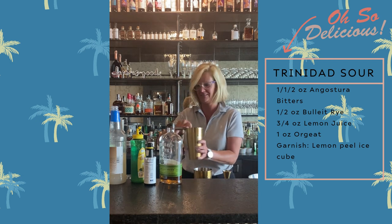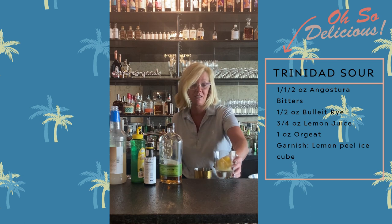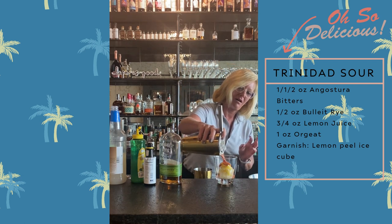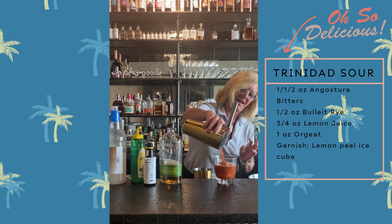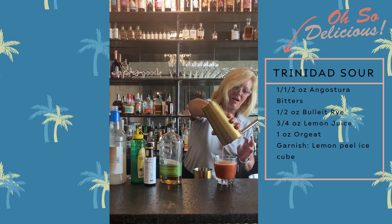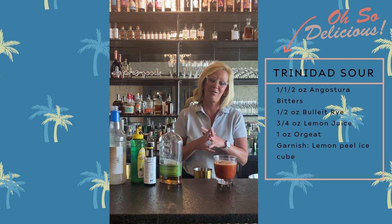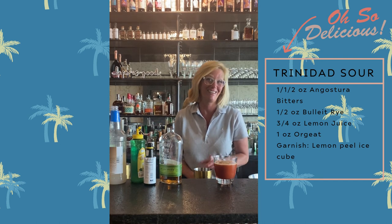The right color. For this cocktail, because it is a sour, I made a lemon peel ice cube — look at that. Your friends will be like, what are you serving me? But it is super good. This is the Trinidad Sour. Enjoy.